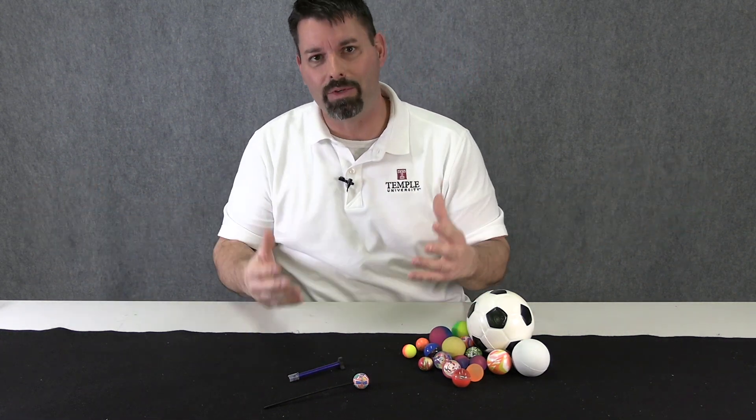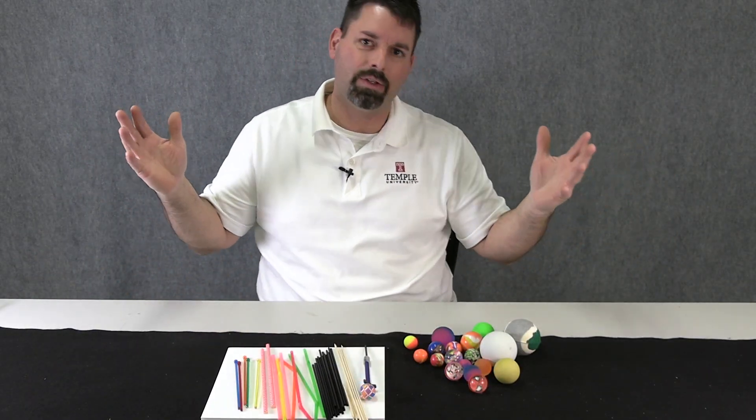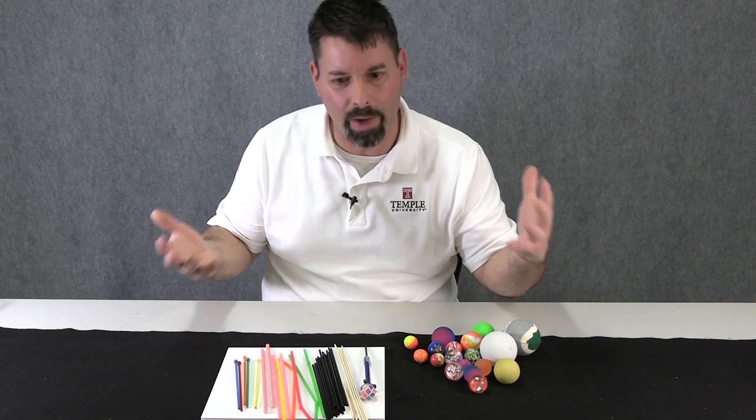Next we need to gather some materials that we could substitute to make our own rocket. We've gathered some materials — now let's start testing them out to see which ones work best.